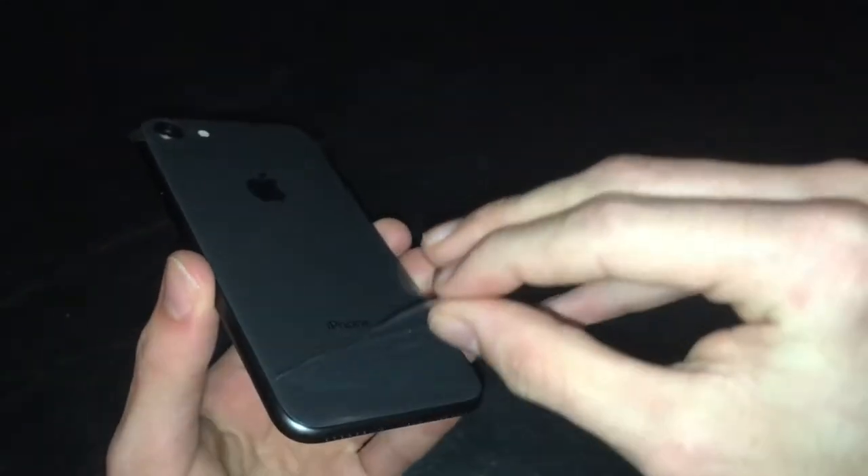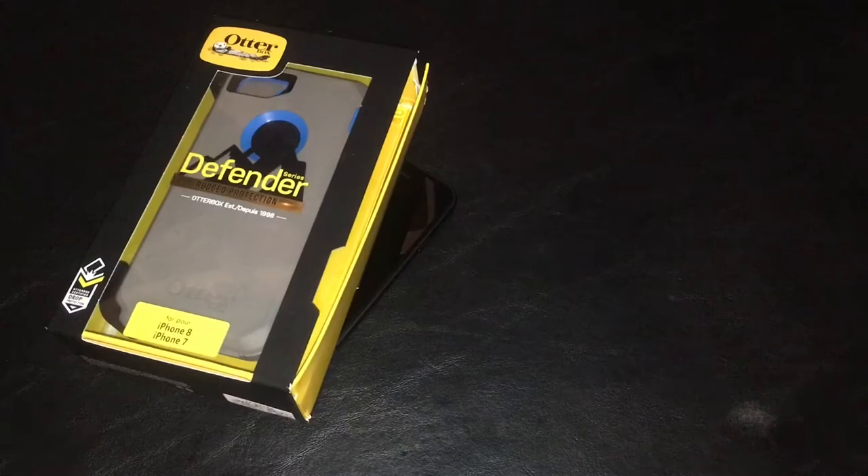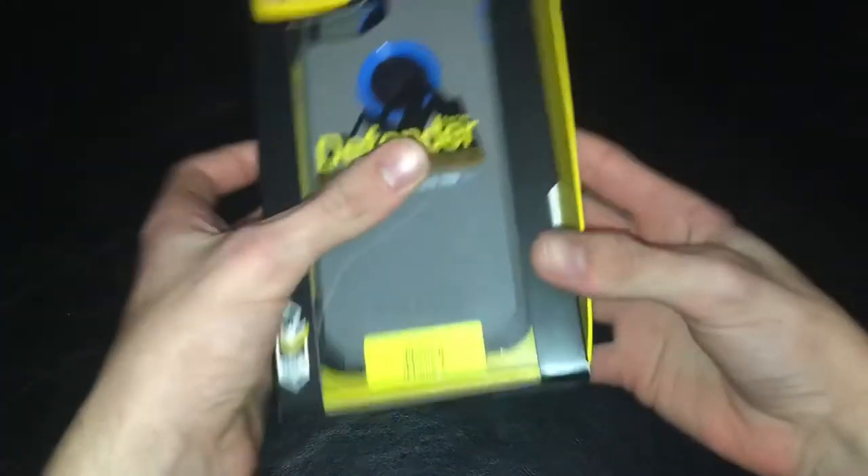On the back we have a camera, microphone, and a flash. Now it's time for the best part of the entire unboxing — there we go, a pristine iPhone. Look at that, it's beautiful!